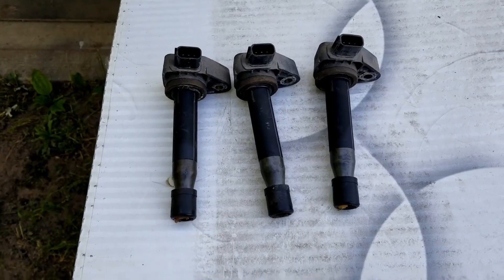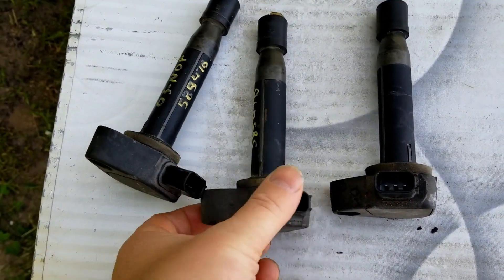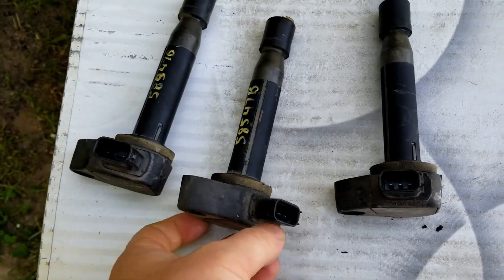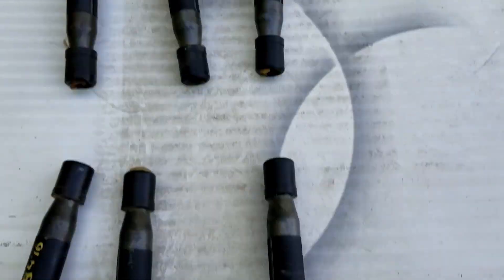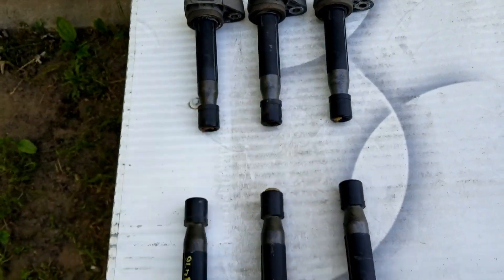Got some new coils in the Honda and she's running good now. Of course, these two old ones have been written on — not sure what that means — but the other ones have not. Some of them might be okay, but it's always best to just replace the whole set.